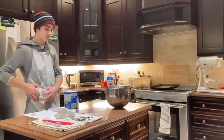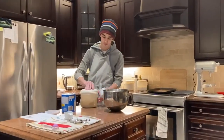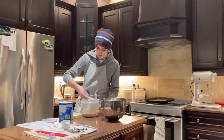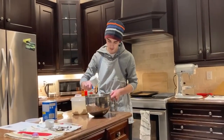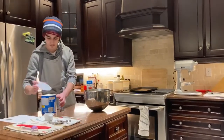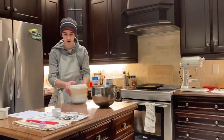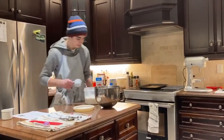Alright, next we're getting 1 cup of brown sugar, and we're just going to scoop it out of here. Make sure to pack it down. In it goes. Next, we're going to get our white sugar, and we're going to get 1/2 cup of white sugar.